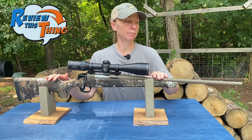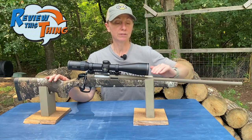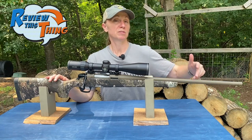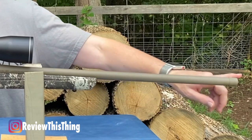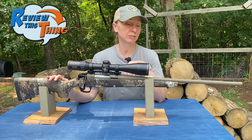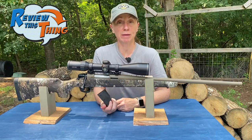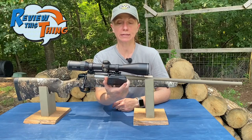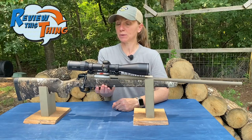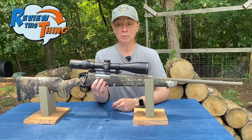The barrels are made at the Bergara factory in Spain, so it's a high-quality barrel. It's a free-floating barrel, which keeps things more accurate — that's where that MOA guarantee comes from. It's also coated in a flat dark earth Cerakote finish, which helps keep it weatherproof and ensures long-lasting durability. One of my absolute favorite things about the CVA Cascade is this flush-mount detachable magazine. It holds four rounds, works with several different calibers, and is easy to take out, easy to put in, and super easy to load.